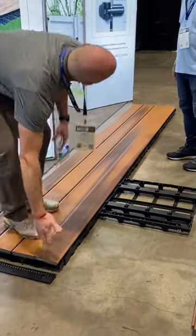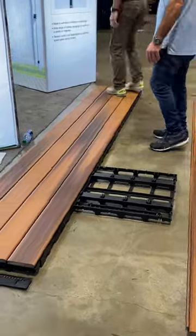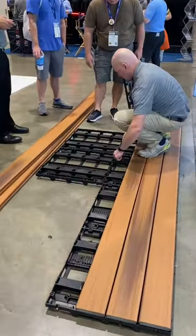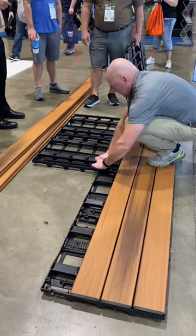Interested in installing a deck patio area extremely quickly? Well I may have the perfect solution for you. This is InstaDeck by Barrette Outdoor Living. It's made up of a black grate system that has an integral step clip system that is built into it.